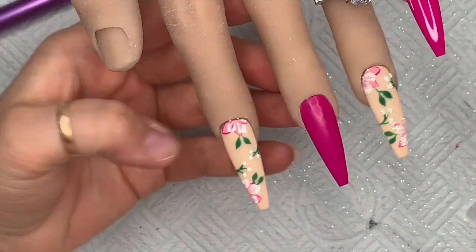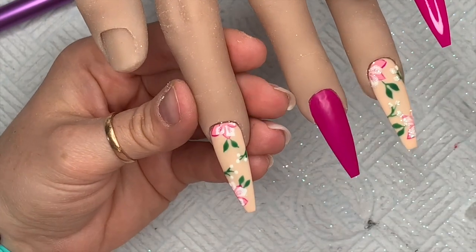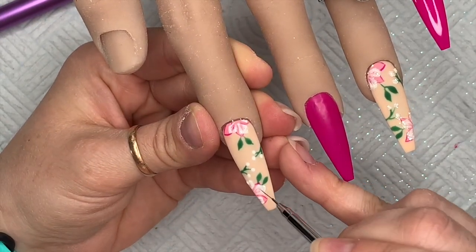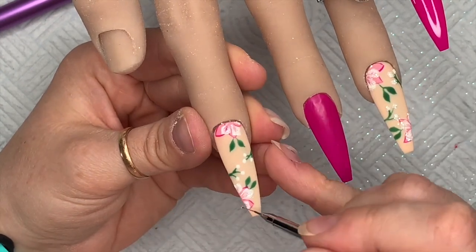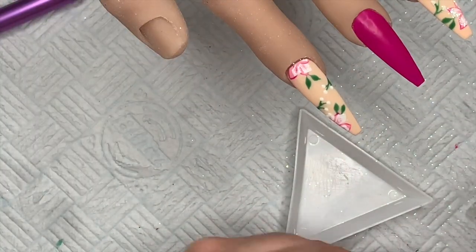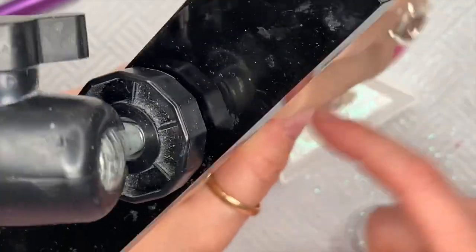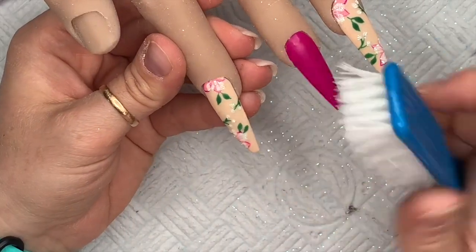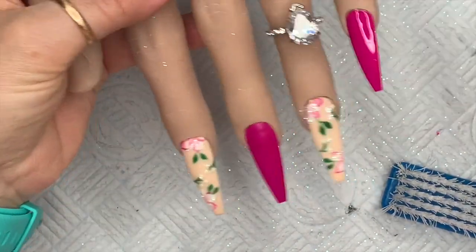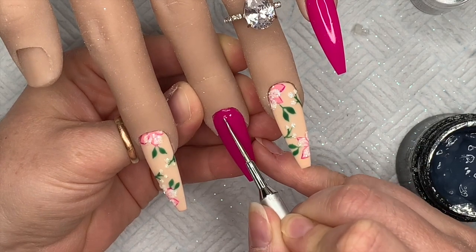Popping that in the lamp for 30 seconds, then repeating the process — adding the non-wipe top coat around only the white petals of the white flower and a blob on top of the little berries too. Then sugaring over the top, tapping off the excess. With sugared nails I like to slightly over-cure just to make sure the light gets all the way through to the top coat. On the first nail I made a mess because dust got stuck on that tacky layer, so I had to wipe it with isopropyl alcohol to clean it off.